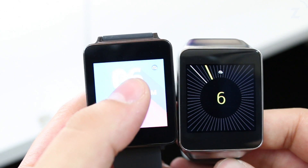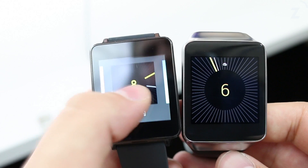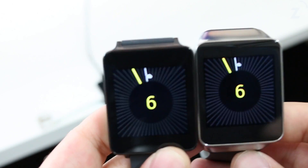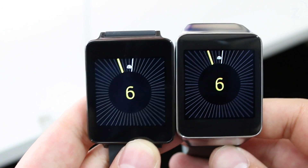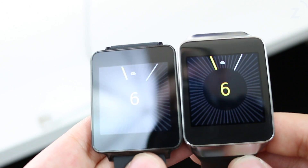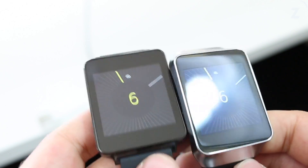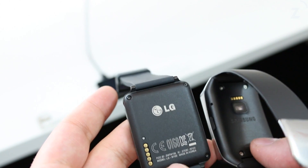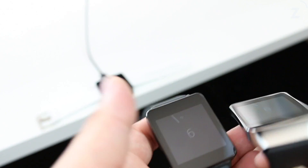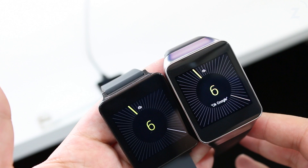Both watches are on the highest brightness setting, and you can see the one on the left is a little harder to see — though that might be the watch face. Let me put the same dark watch face on both. Yeah, they look a lot alike, but in real life the one on the right does look better. We'll have a full comparison between the two. If you have any questions, feel free to message me and I'll get back to you as soon as I can — catch you in the next one, goodbye!